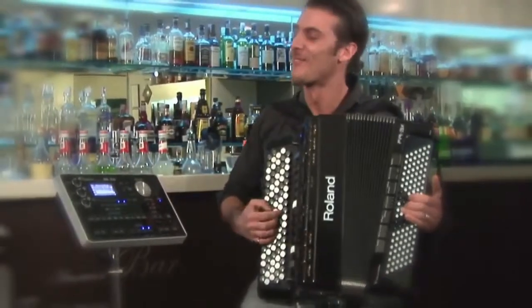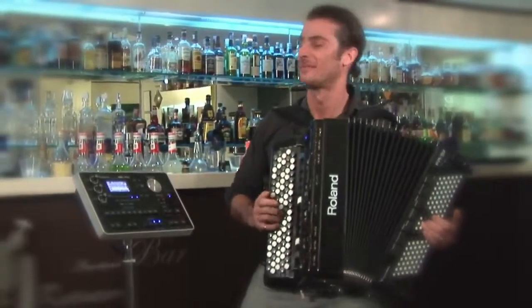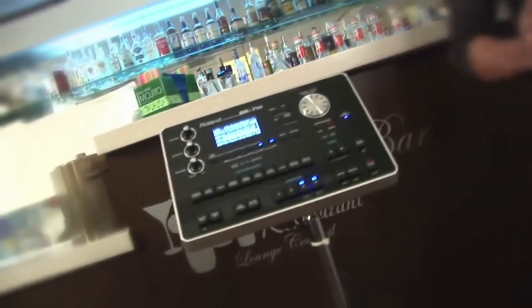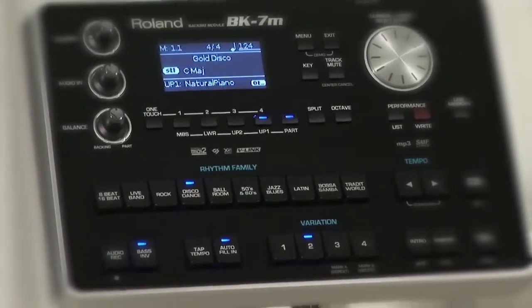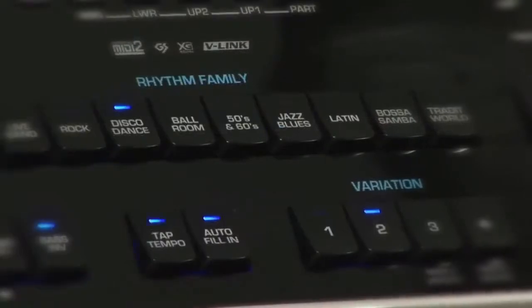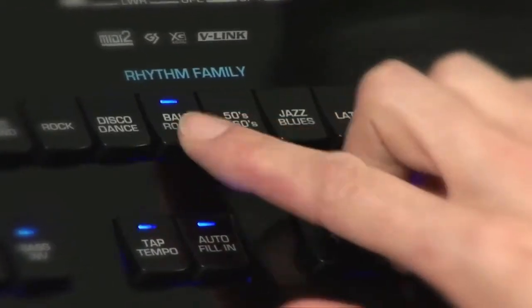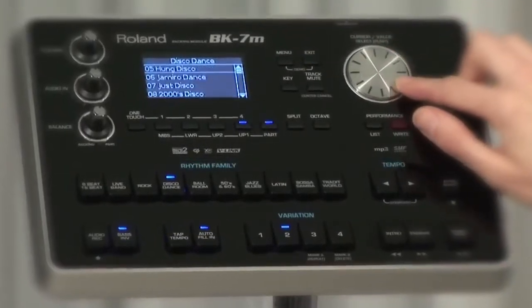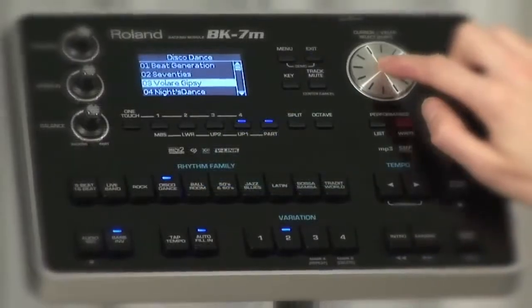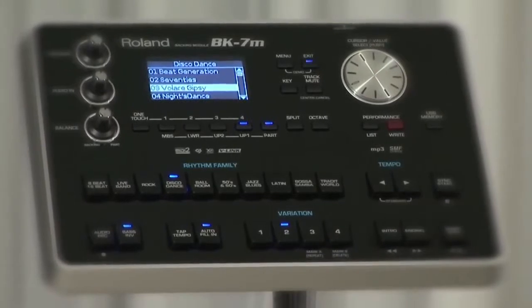On stage, the BK-7m has over 400 impressive accompaniments covering every musical genre. Each style comprises four intros, four main variations, four endings, three up and three down fill-ins.